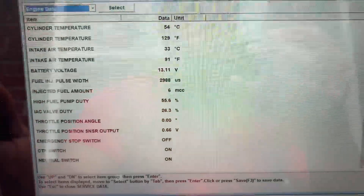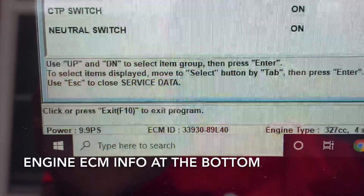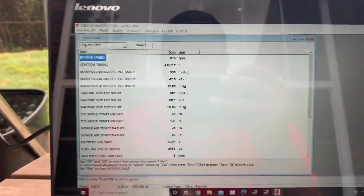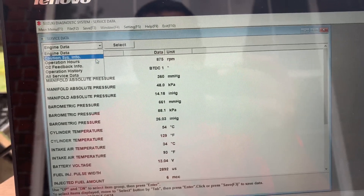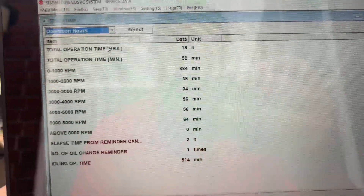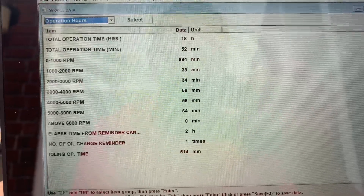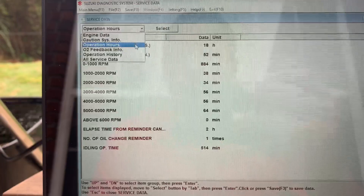You can see battery voltage and the throttle percentage, even the neutral switch, the fuel injector, the fuel mounts, the intake temperature — a bunch of stuff. All your sensors. And you can also read the hours — I've got 18 hours on the 9.9, and you can see how much time it's been running in whatever RPM range.